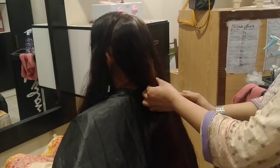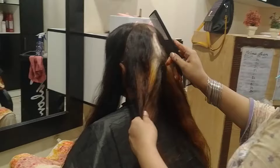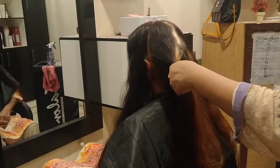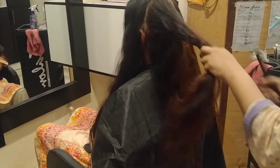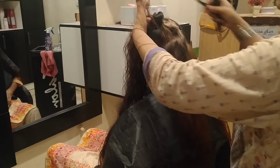Now we have to cut the hair from the back. We will cut each section from the back and finish the hair from the back. After that, we will cut the hair all the way through from here, cutting the hair.